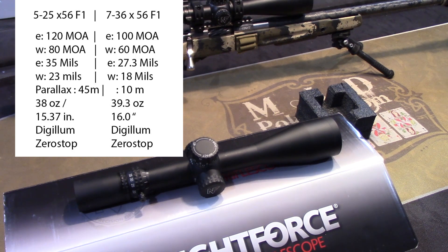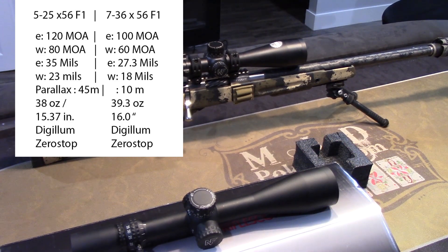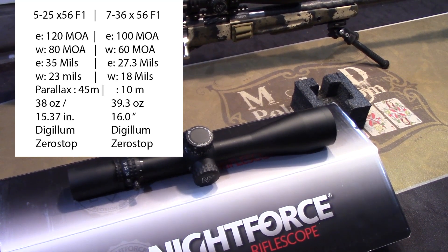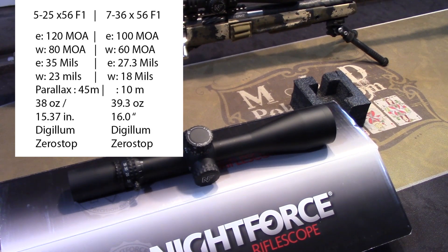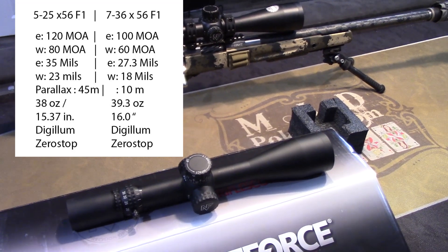It's going to have DigiIllum, so you'll have an illuminated reticle in two colors — green and red. The key difference is basically that 10-meter focus, which is a big deal for a .22 match. As far as elevation goes: on the 5x25 you have 120 MOA of adjustment versus 100 MOA on the 7x35, so you lose 20 MOA. On windage, you have 80 MOA on the 5x25 versus 60 MOA on the 7x35 — again losing 20 MOA. As far as shooting out to a thousand yards, I've never had any problems with the elevation, especially since I have a 20 MOA rail built into a lot of my guns.